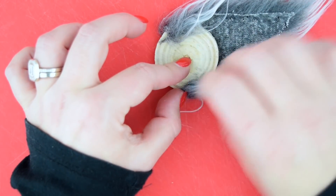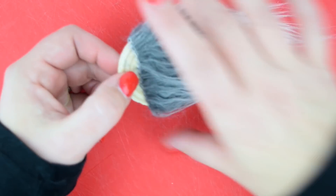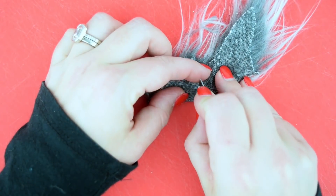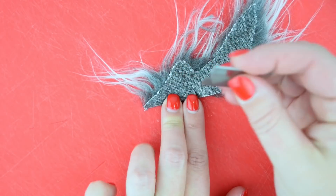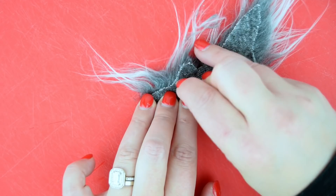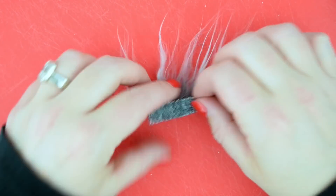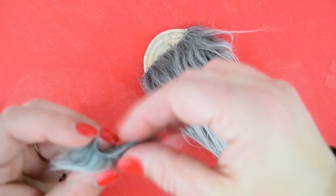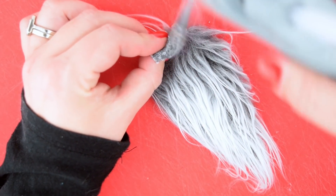Now we can make a mustache. I really like the look of gnomes with mustaches, so all you have to do is take a tiny little piece of scrap faux fur and cut the skinniest little rectangle. Then you separate it down the middle and just pull it apart — that's all you're doing — and we're gonna hot glue that right at the top of where our faux fur is.